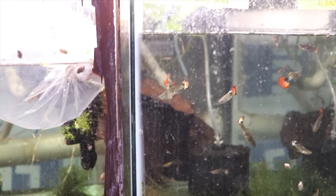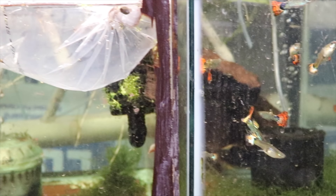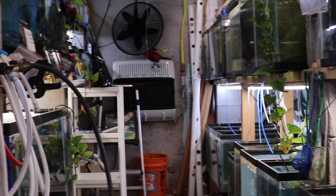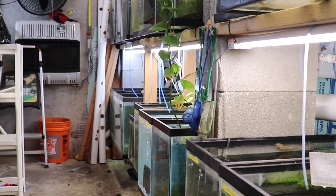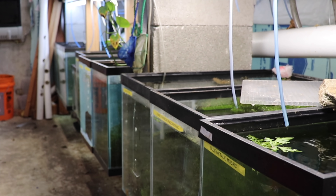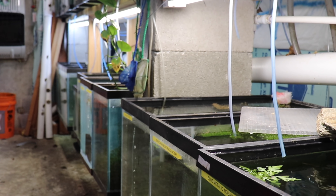That does it for the massive fish room tour. I hope you guys liked it. If you have any comments or questions, go ahead and leave them down below, and you can email me as well. Don't forget to check out michaelsfishroom.com where right now mutt guppies are on sale — buy five get one free, or buy six for the price of five.